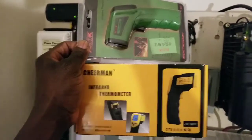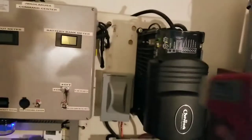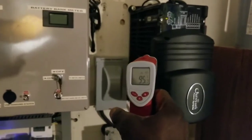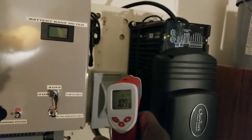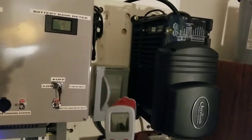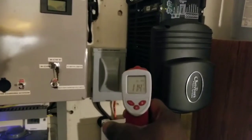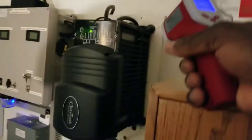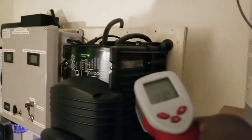I have two infrared thermometers here. I'm going to use the red one to check the temperature. Pointing the laser at the corner — it's running right around 110 to 112 degrees Fahrenheit depending on the spot. Bringing it down to the transformer area: 116 degrees Fahrenheit. Checking near the turbo fan it's cooler, in the 80s. The corner is reading over 112 to 117 degrees Fahrenheit.